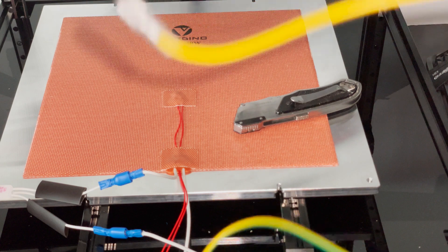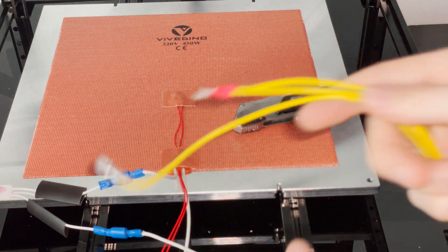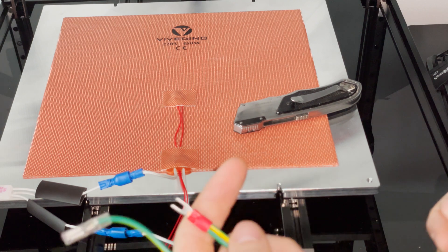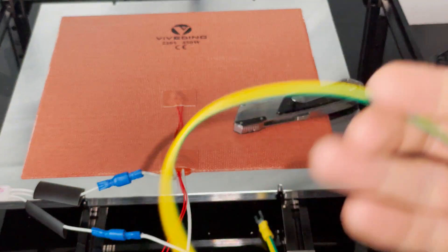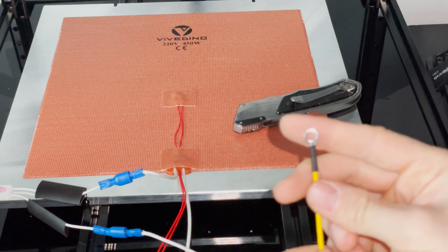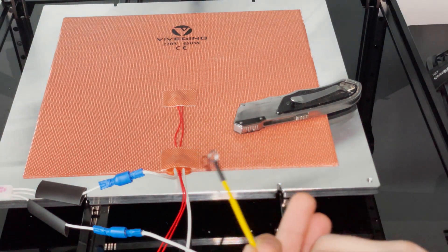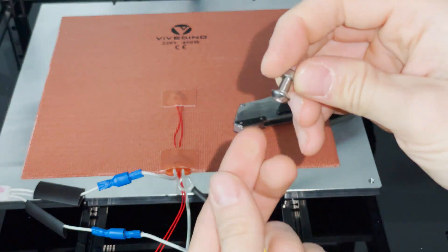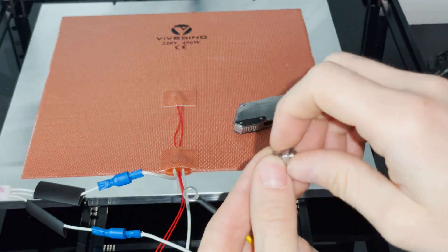Since the heated bed requires mains voltage to operate, a very important safety feature is to ground the bed. In order to do this, we connect this green and yellow wire to the bed, which in turn will be connected to the ground terminal.